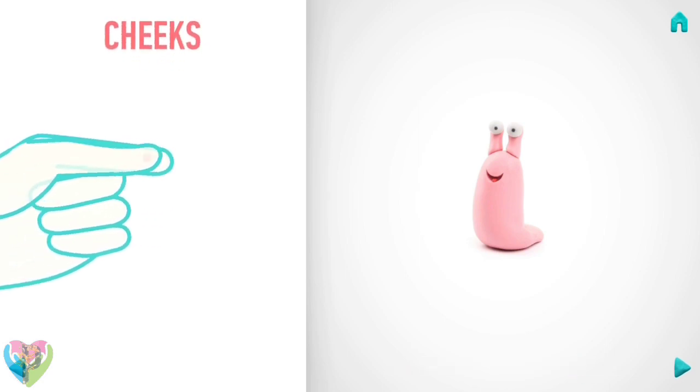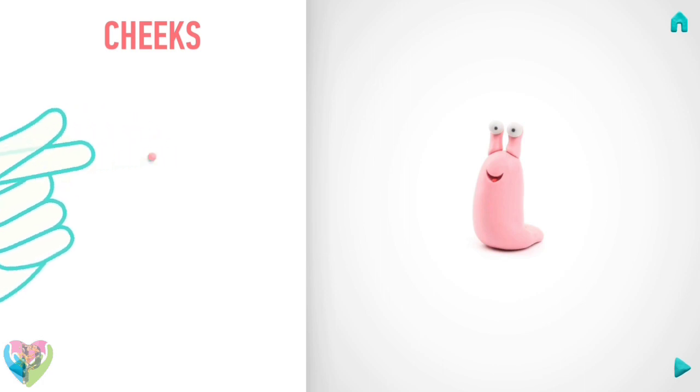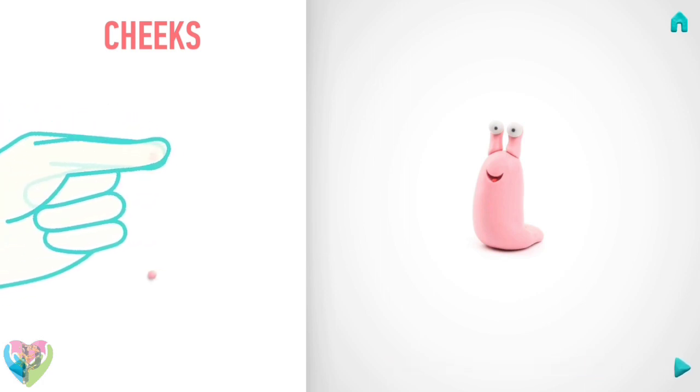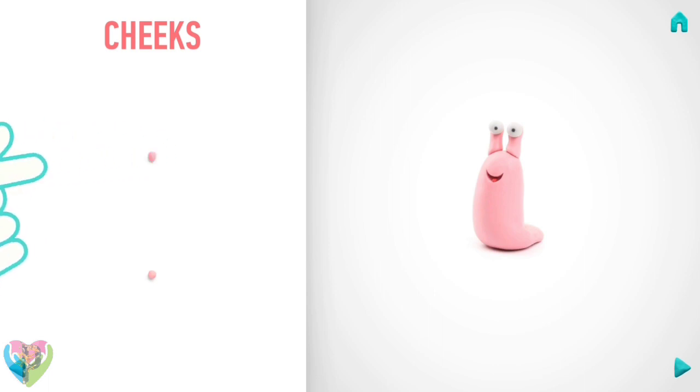Let's make cheeks. Take a piece of light pink clay and roll two little balls. Then roll them into sausages with your fingers. You've done it, cheeks are done.